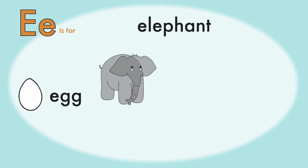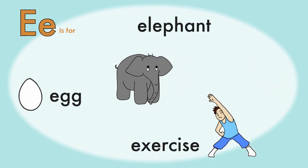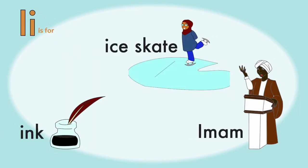E is for Egg, Elephant, and Exercise. It's really important to exercise. I is for Ice Skate, Ink, and Iman.